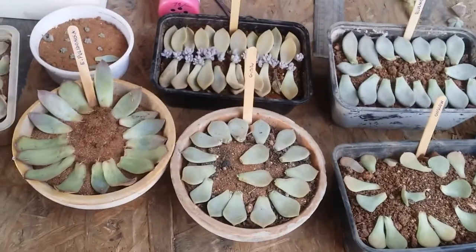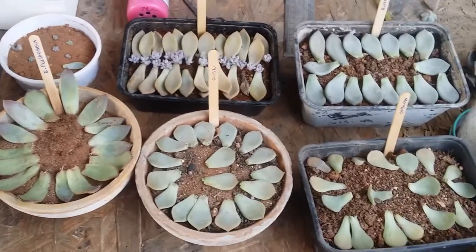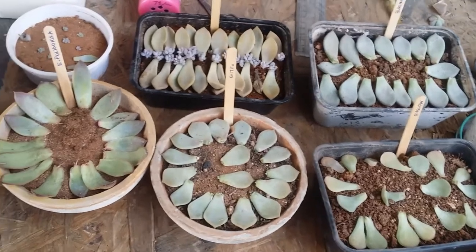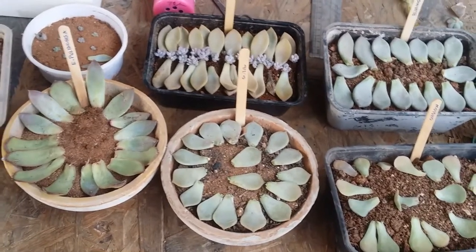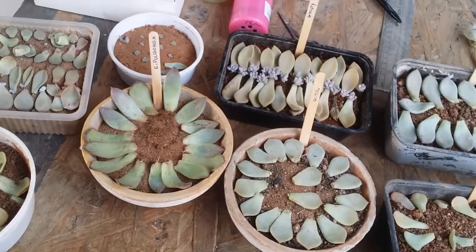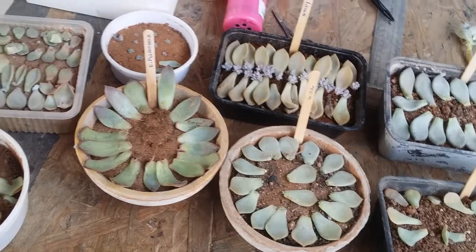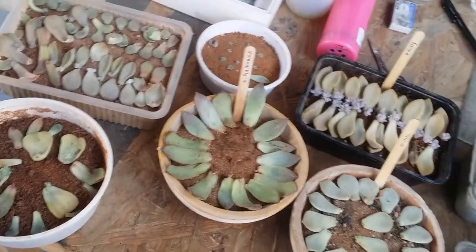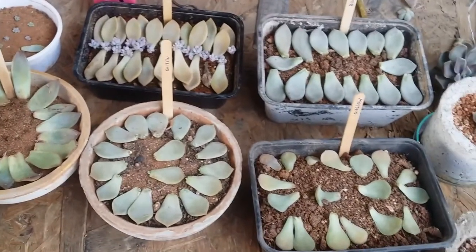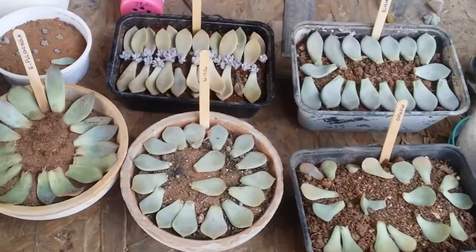I quickly wanted to show you all of my leaf propagations so far. I need to propagate a few more — since it's summer now, I'm going to do more Echeverias rather than other varieties, because graptoverias, sedums, graptopethalums, and pachyverias are all going to go dormant. It makes no sense propagating them right now. Even though they will propagate, the growth rate is going to be very slow. I'll opt for Echeverias since they are in their growing period and the pups will grow faster.